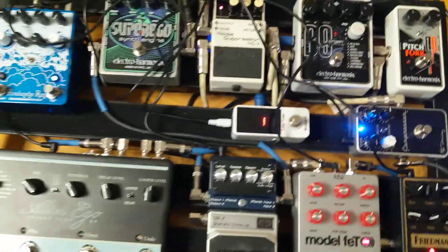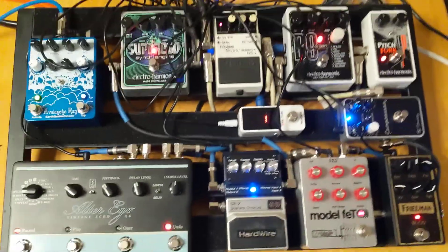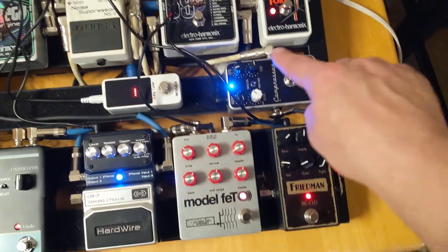Now I have them all on, and every pedal's on. That's pretty damn quiet. The noise suppressor is still taking a little hiss out of all this gain happening here.